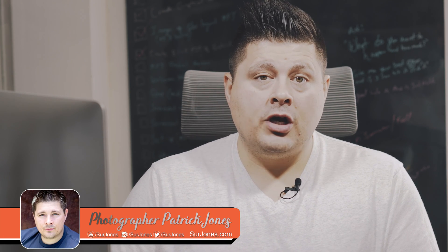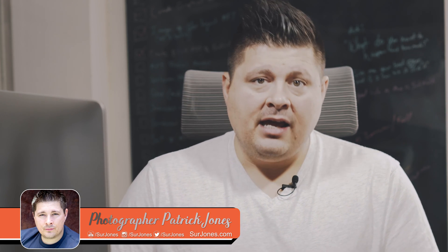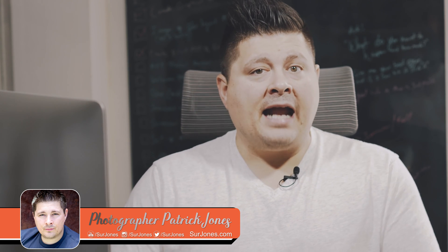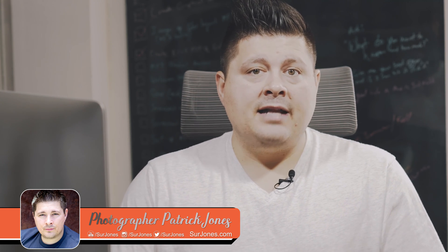Hey guys, photographer Patrick Jones back at it again. Today I want to walk you through the process of Capture One Pro and editing a headshot. Capture One Pro is an amazing program, definitely not for the faint of heart — it's for the hustler, for someone who really wants to dig in, get to know a program, and really increase their image quality.